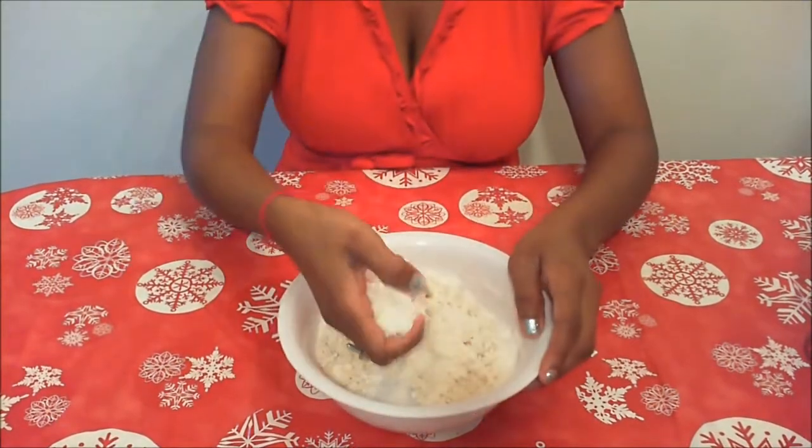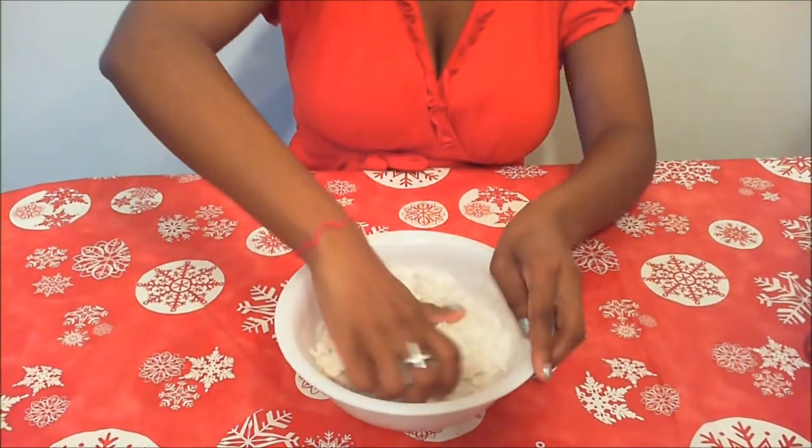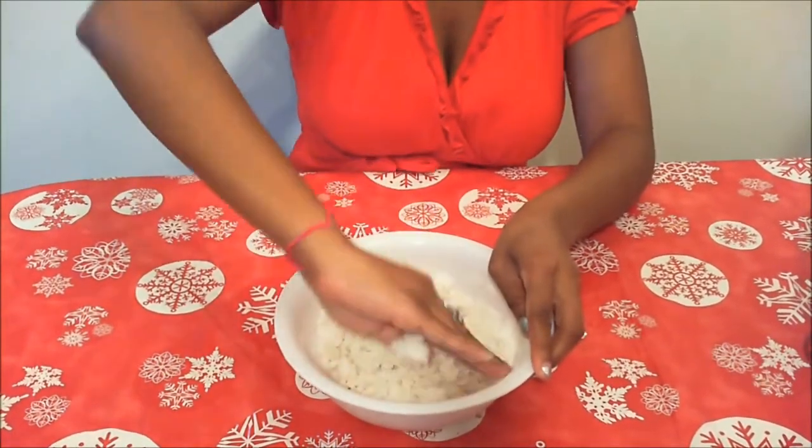Now let's get your hands in there and get nice and dirty. We have to knead this until the dough forms.